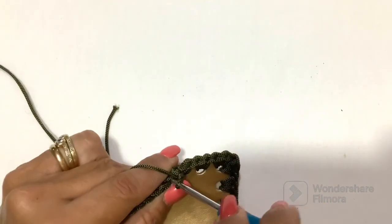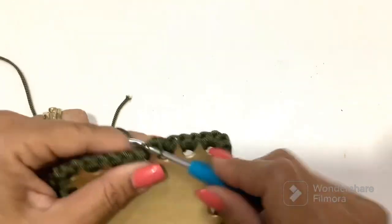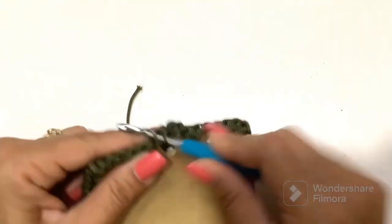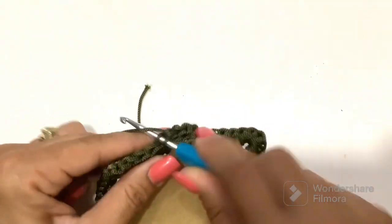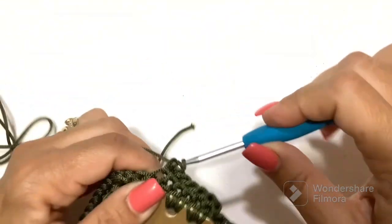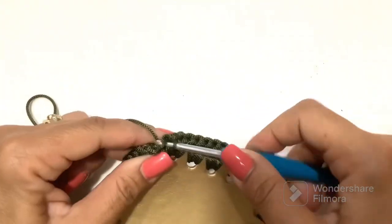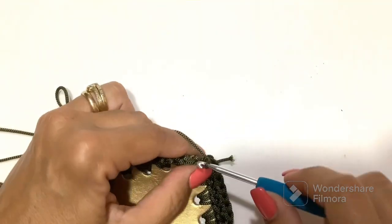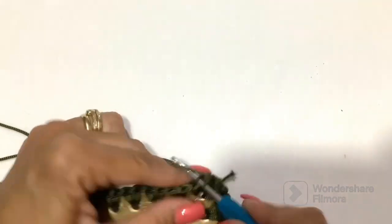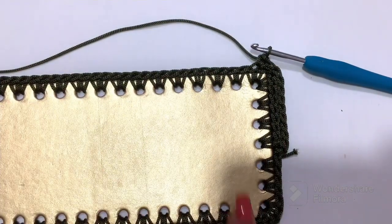We take only the external chain — you see — and we do all this round on all the stitches available. Also at the corners we do not need to make other increases. This is a very simple passage so we do it all the way around and see you again at the next point.